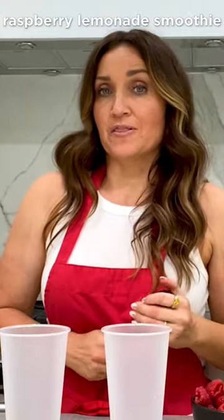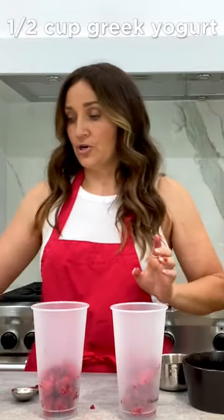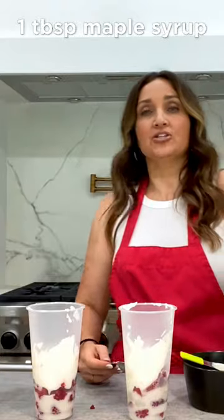And that's that. Raspberry lemonade smoothie. A cup of raspberries. Four ounces of Greek yogurt. A fourth a cup of almond milk. One tablespoon of lemon juice. Maple syrup.